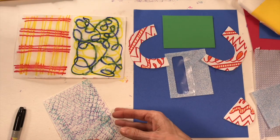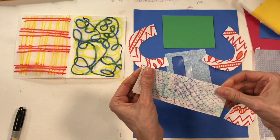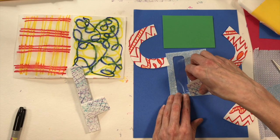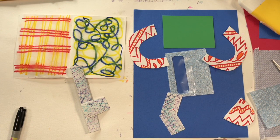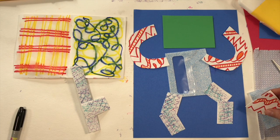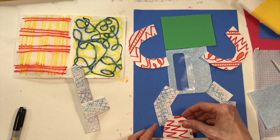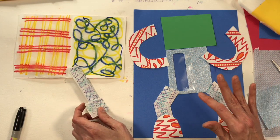For the legs I want two the same, so I fold the paper in half again and cut. Then I cut a couple of smaller pieces so the legs can bend — one piece here, then it bends, then another piece there. Oh, it looks like he's dancing! And I've got these other pieces that could make good big stompy robot feet. The best part about collage is laying everything out, playing with different ideas, and seeing what you like.